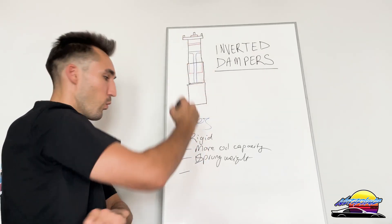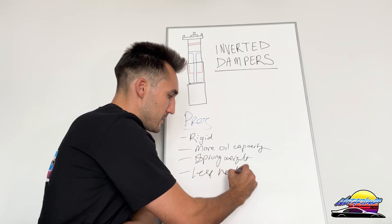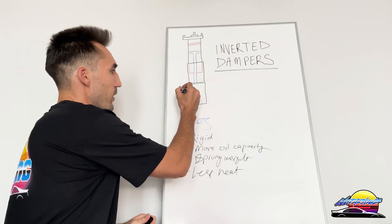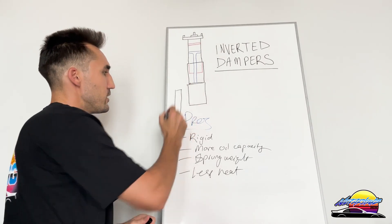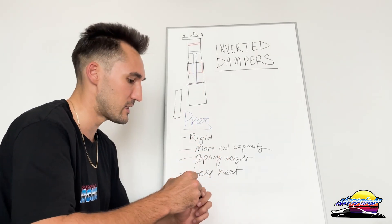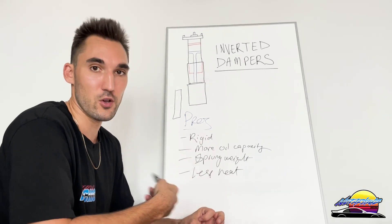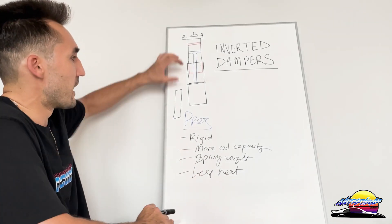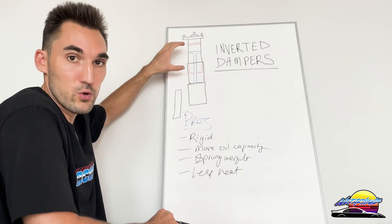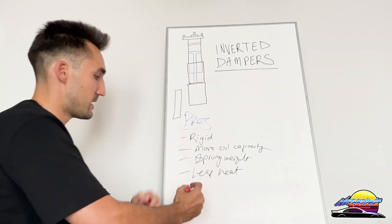Another pro is that it moves the oil and gas of the damper away from the heat source, resulting in less heat. On the upright design, you've got the gas and oil down near the brakes, which are a major source of heat. During racing, when damper oil heats up it performs worse and can't do its job. By moving the oil and gas to the top, you've shifted them away from the heat source so they can stay cooler more easily.